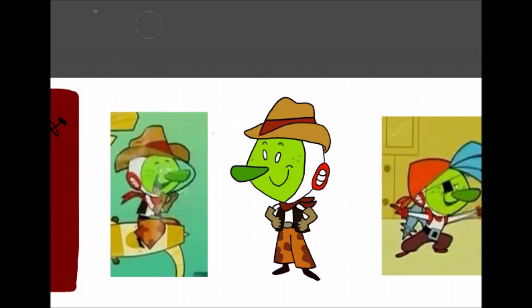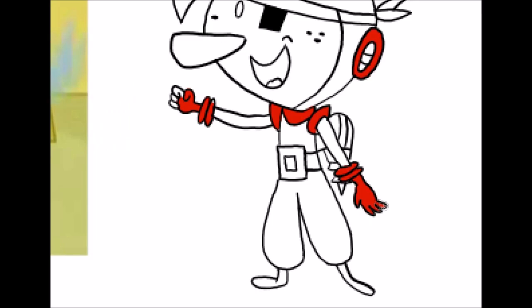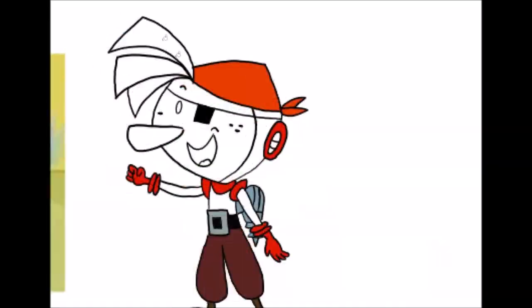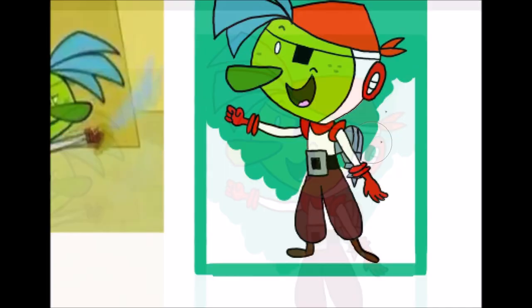The next outfit was the cowboy outfit. The hat was so hard to draw. Then I drew him in the pirate outfit — I also drew him like that in the R speed paint. The next one was a vacation slash summer outfit. I have drawn Sparky with this outfit before, but this was the first time I did it in color. The next outfit — how do I even explain it? It's a silly outfit that Sparky, along with Betty and X5, all wore in one episode.